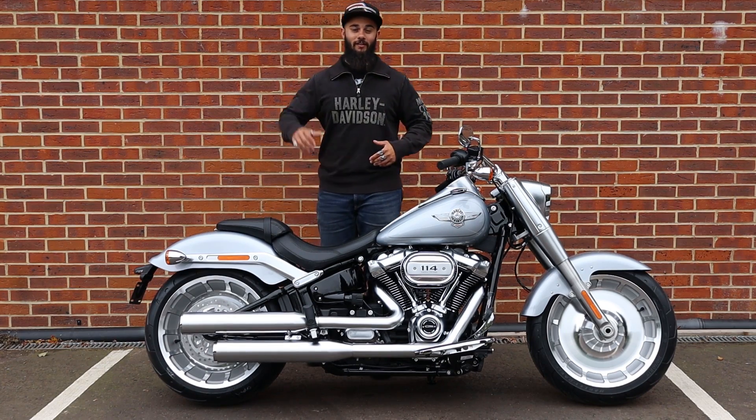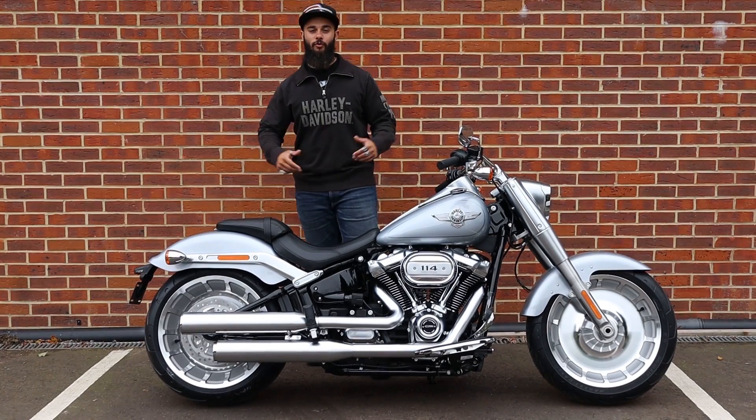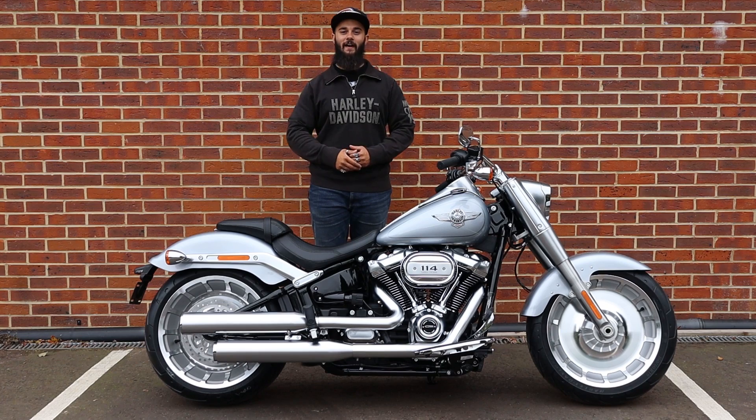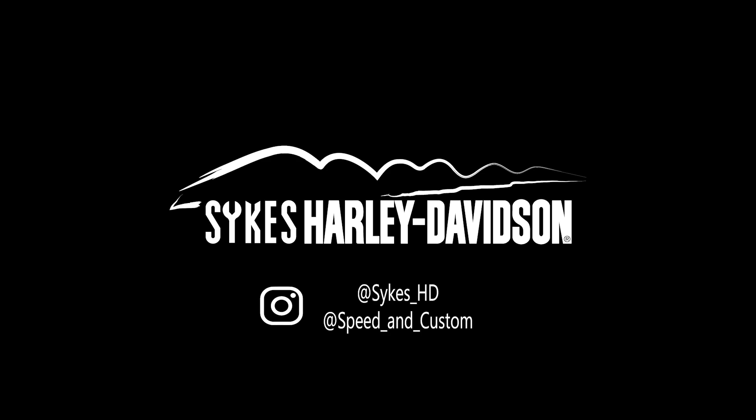Alright, that's our video. If you enjoyed this walkthrough of the 2020 Softail Fatboy, please like, subscribe, share, all of that good stuff. I'll see you on the next one.